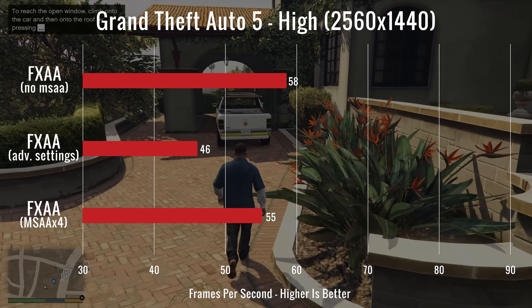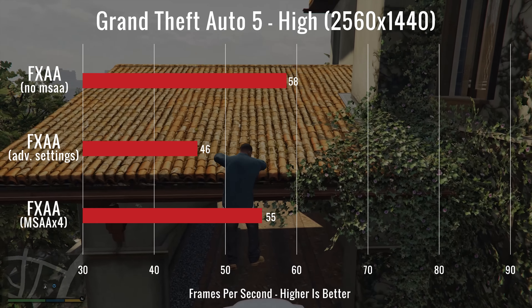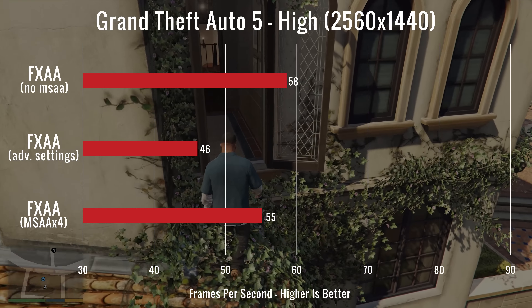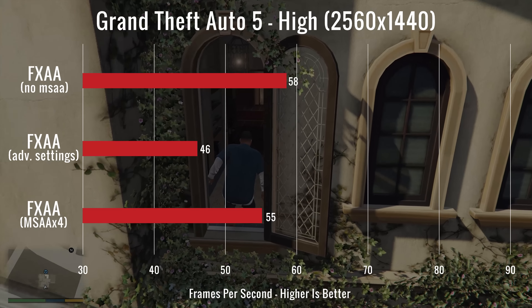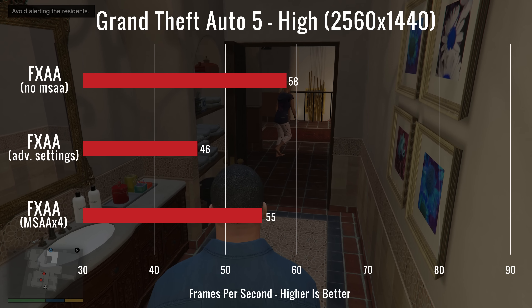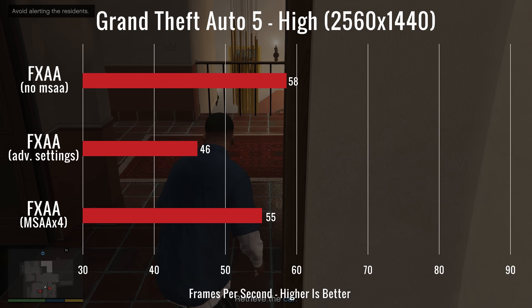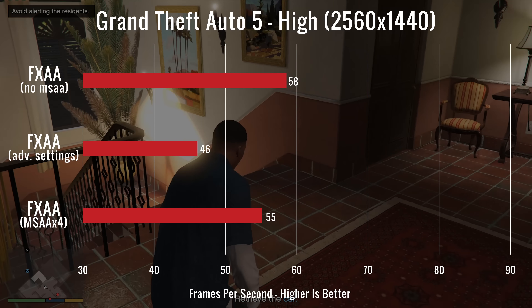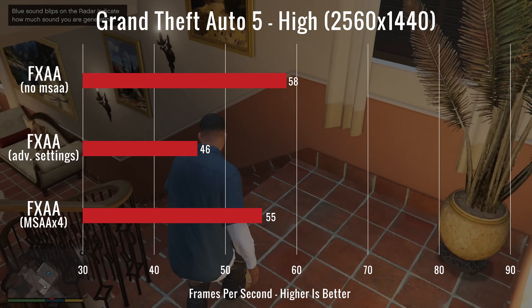Next, we ran GTA 5 all on high settings. First, we ran it normally on high with nothing else — it ran at 58 FPS. Next, we ran it with the advanced settings on and got 46 FPS. Finally, we turned advanced settings off and added MSAA at times 4, and it ran at 55 FPS. The GPU's temperature was at 75 degrees and the CPU's temperature was at 78 degrees.